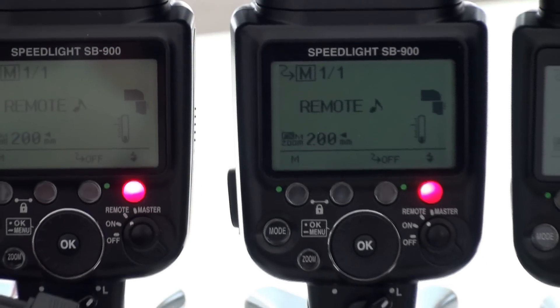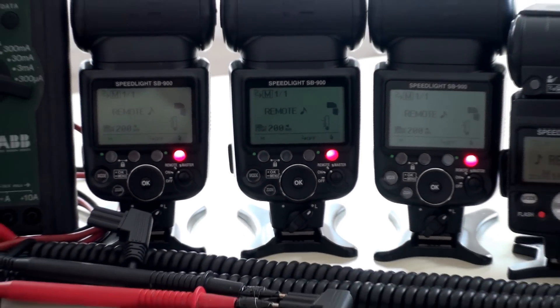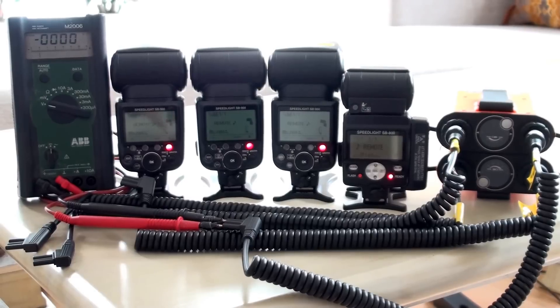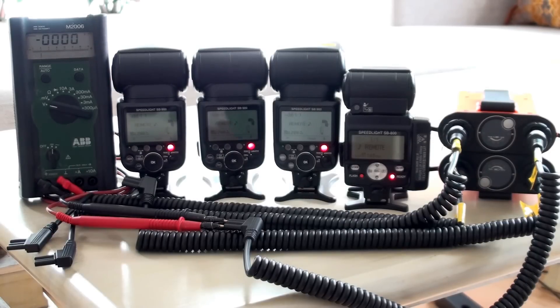The first demonstration will show the charging time of the flashes when I don't use the power pack. You can see the power pack is turned off and we'll use all the flashes and trigger them simultaneously. You can see that they have different charging times depending on the battery condition for the internal batteries.